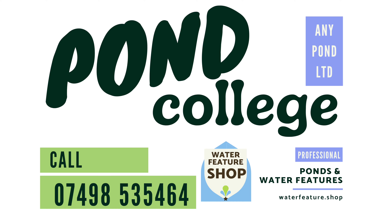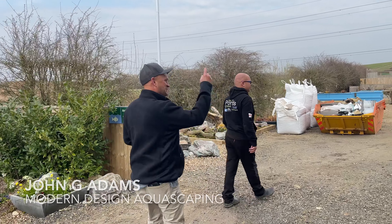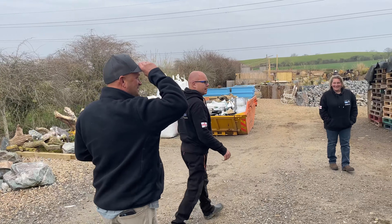So here we are. Welcome to Pond College. Show us Pond College, guys. We're here. We came all the way across the pond to see this. We're going to meet the team, see what these guys got going on out here.